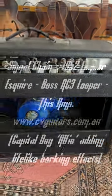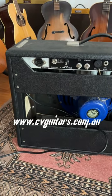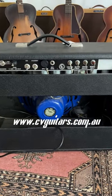Great sounding amp, can't fault it. Find out more on our website at www.cvguitars.com.au. Bye.